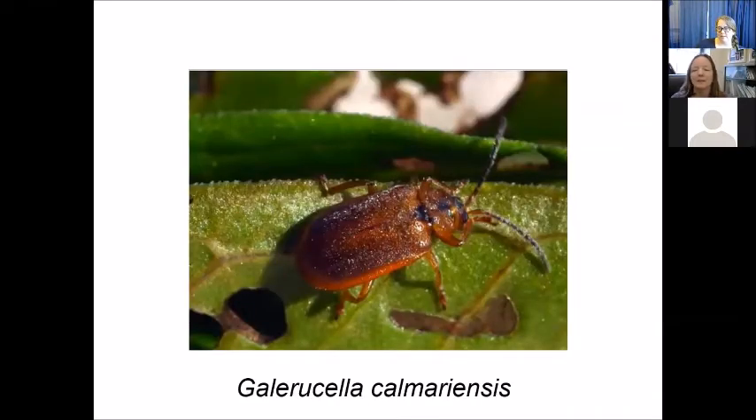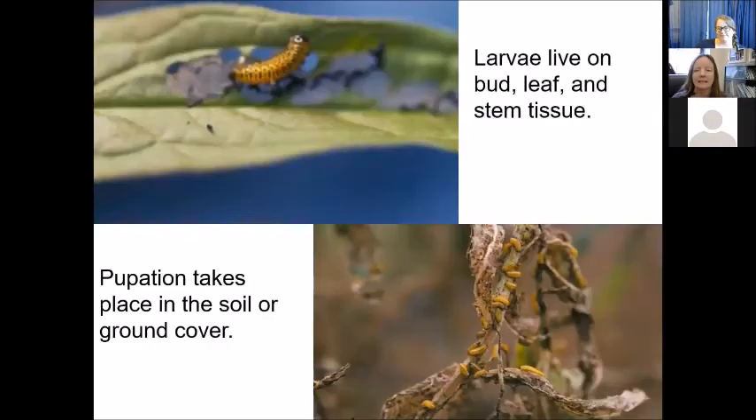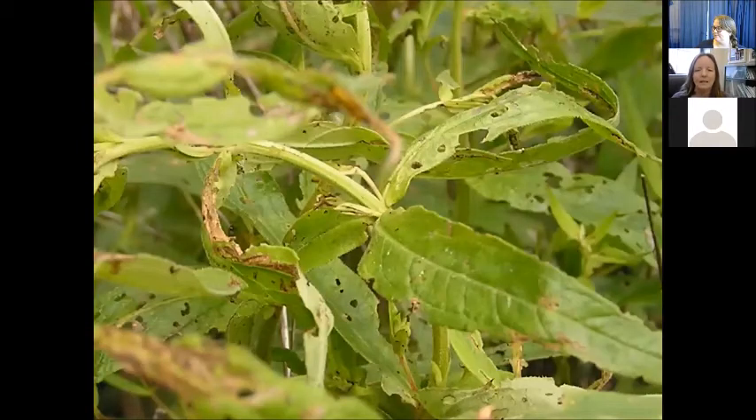What we specifically released at the zoo — at least in the very beginning — was the leaf feeder, Gallericella calmariensis. There's actually a second species, Gallericella fusilla; they look almost identical, so they were both released at the same time. The larvae feed on bud, leaf, and stem tissue, and you can see they can do quite a bit of damage. These larvae pupate in the soil or in the leaf litter ground cover.